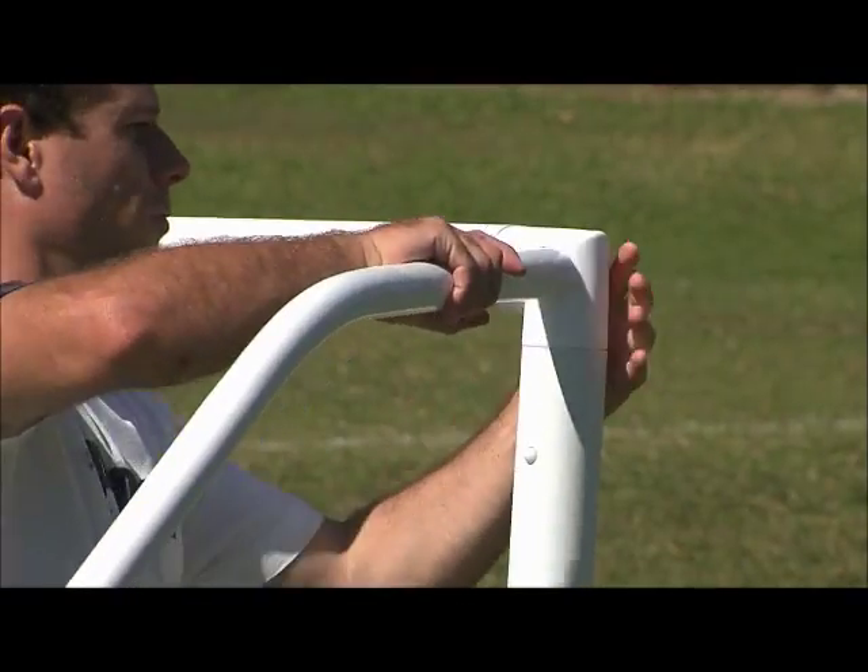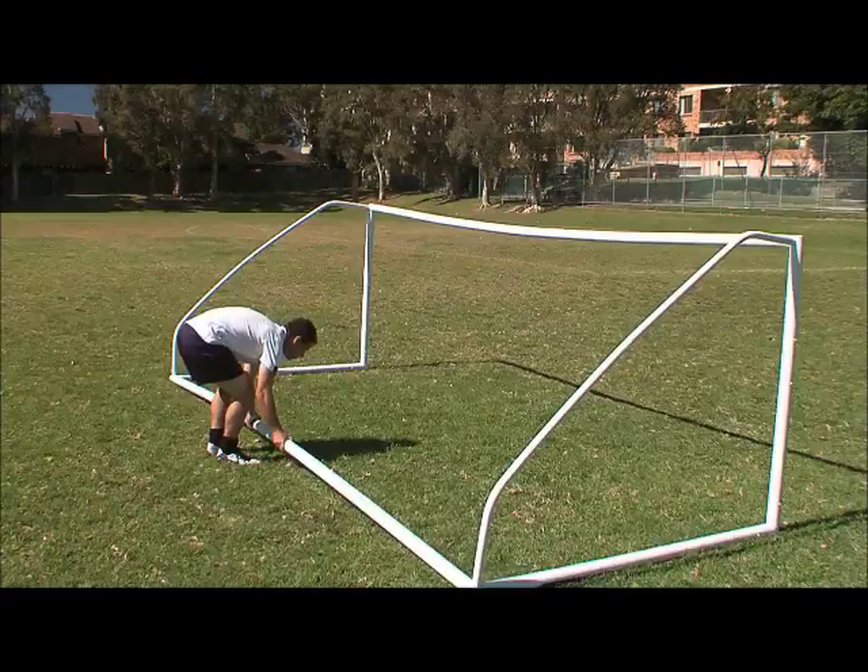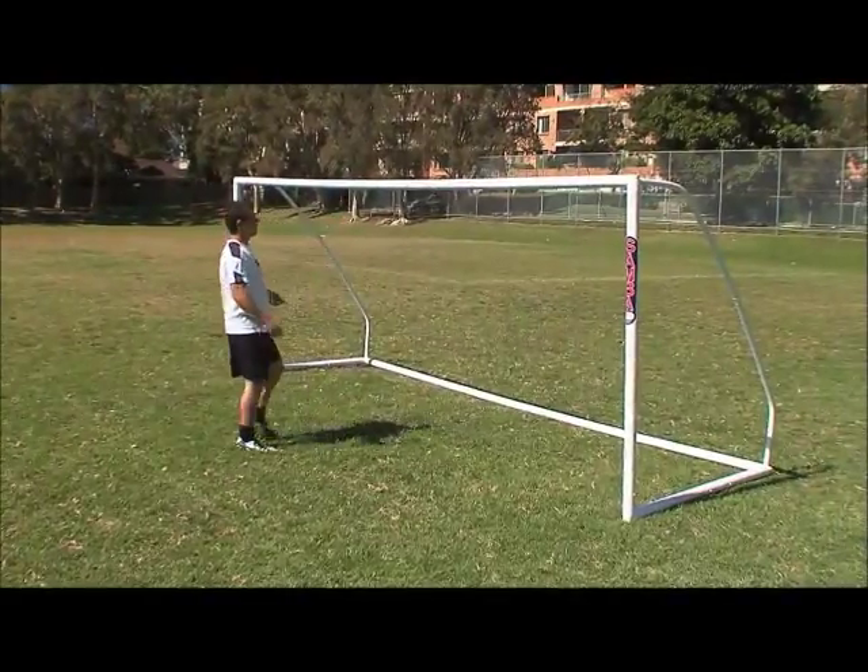Connect the tension bars, attach to the goal and flip the goal back up the correct way.